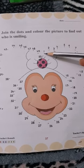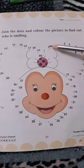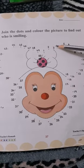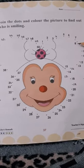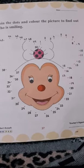Start from number 1, 2, 3, 4, 5, 6, 7, 8, 9, 10.